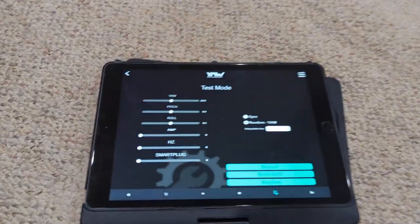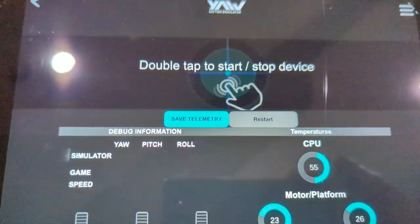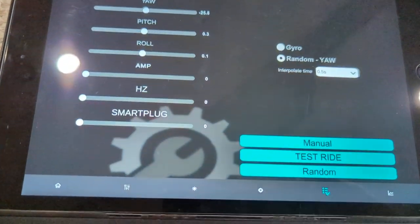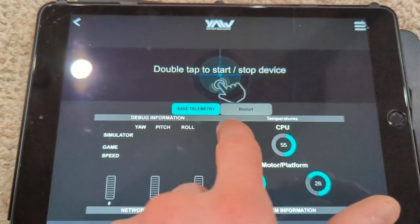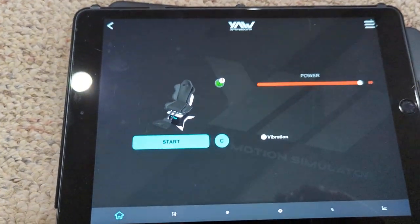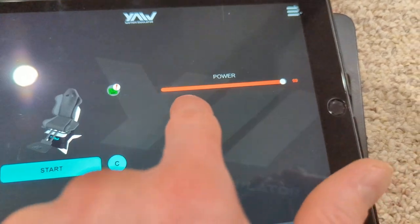That's about it - the app is quite simple. This is your main screen, you double tap to start and stop, you've got telemetry, you can save all your network information. Here's your test drive on the last page. You can see I have the vibration off because I have my own haptic chair seat, so I don't need their internal software vibration. Power is set to high and you can control it with a slider.